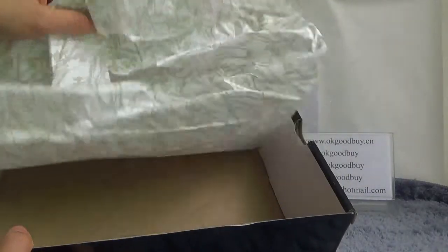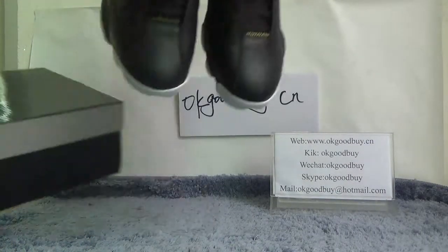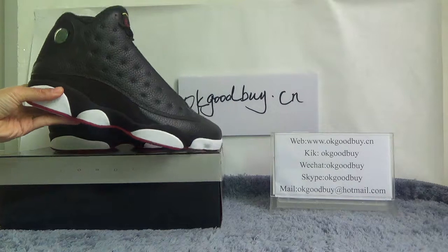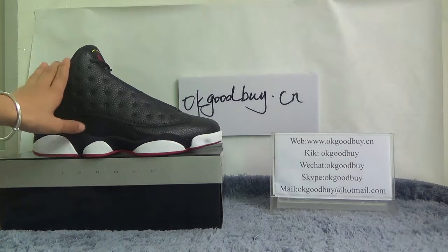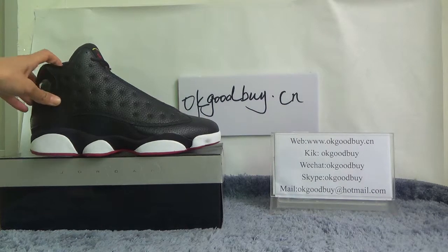Now open the box. The box has a wet paper to protect the shoe. Now turn to the shoe. I will show a detail for you — the color. The shoe is black color, it's a little red, very beautiful and very stylish.